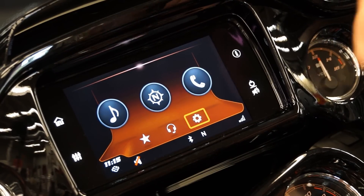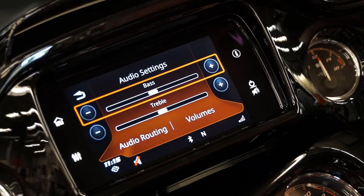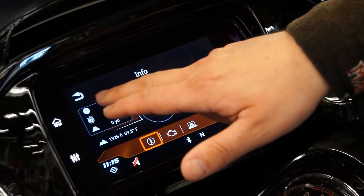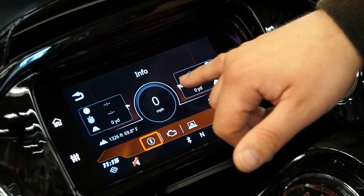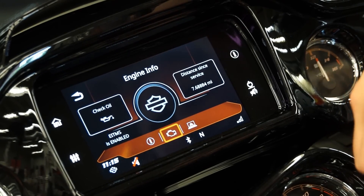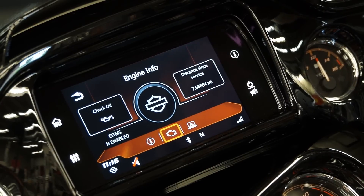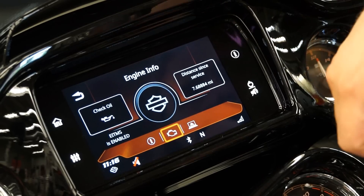So now we've taken a walkthrough of the standard home buttons. This button here is going to take you back to your audio settings, and this button is going to be for your information. Your information screen is going to have your miles per hour, how many miles and time ridden on the bike, and distance to your destination — showing how far you have to go, how much time you have left, and how many yards left. Scrolling through, this is going to give you your engine information. If you're getting low on oil this is going to alert you. And they've added in the distance since your last service, so you can keep track of your thousand mile service, your five thousand mile service, and so on.